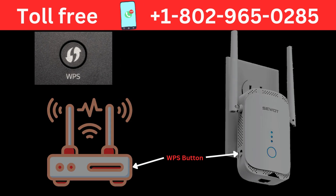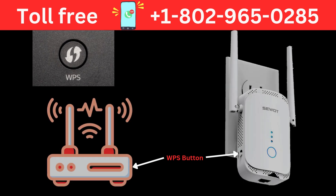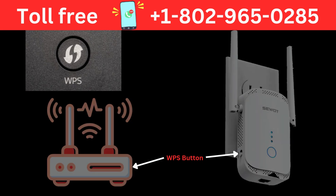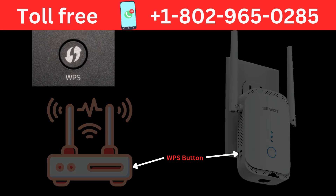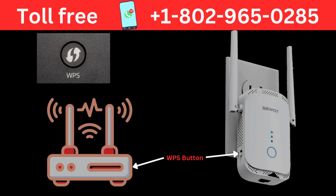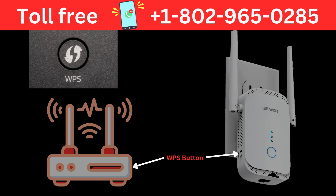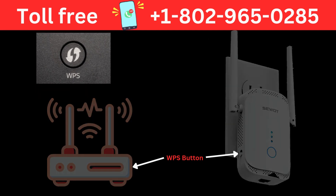For WPS setup, press the WPS button on your router. After a few seconds, press and hold the WPS button on the SWAT extender until the WPS LED starts blinking. The extender will connect to your router. The LED will turn solid, indicating a successful connection.